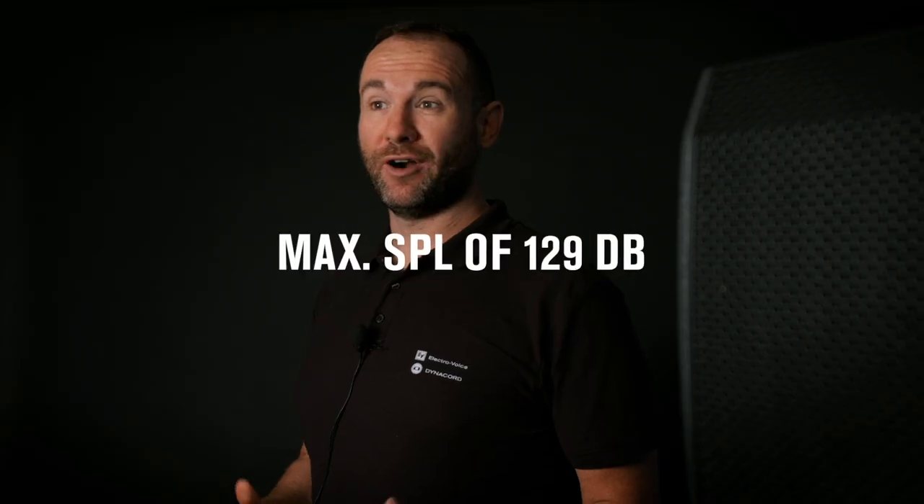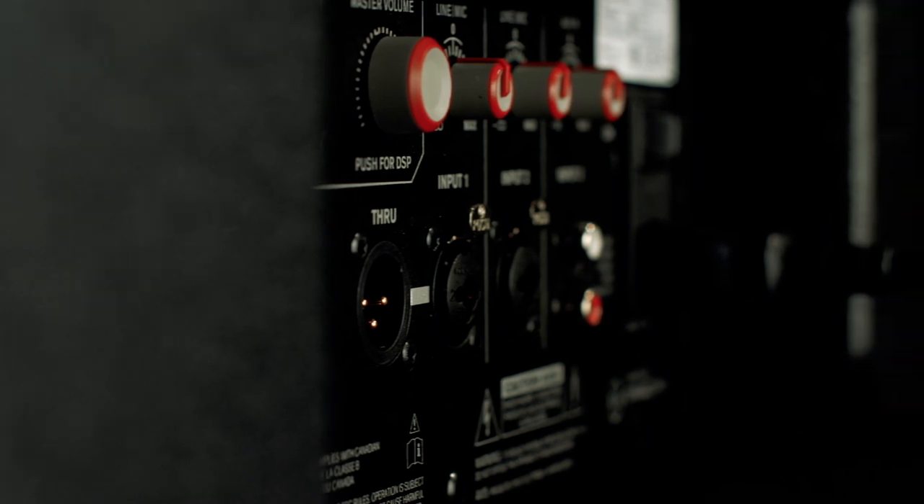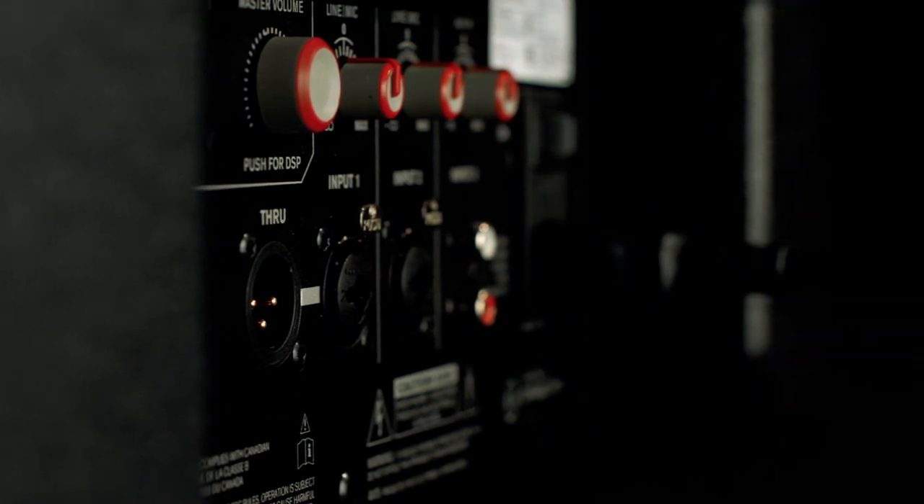The speaker has plenty of power and enough headroom for 129 dB SPL, thanks to its built-in high-efficiency 700-watt amplifier powered by EV's sibling brand Dynacord. Equipped with EV's QuickSmart DSP for intuitive operation and best-in-class processing, the speaker comes with a three-band EQ for treble, mid, and bass, as well as four application modes and five individual user presets.